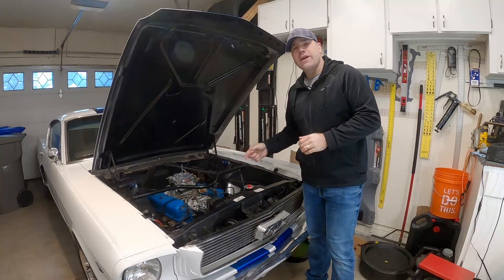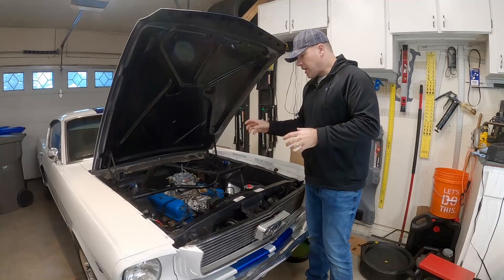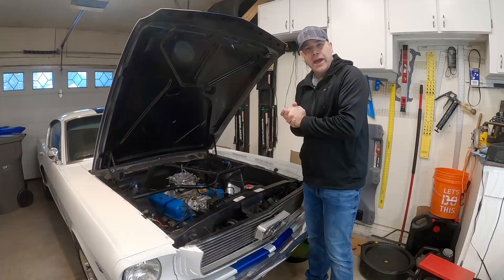While we're in there we're actually also going to do the timing cover as well, but this main video is more about the water pump. There are a couple things we need to do to get everything ready to get this thing uninstalled from the car, so let's go over that.